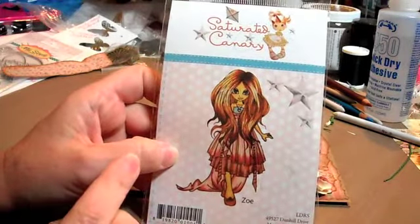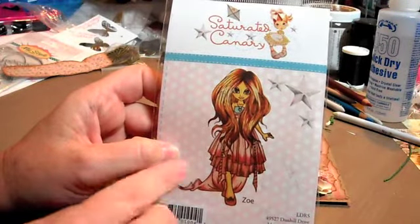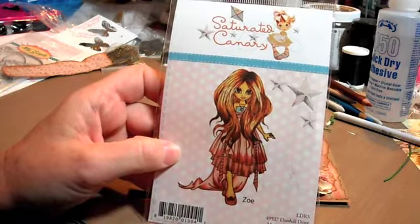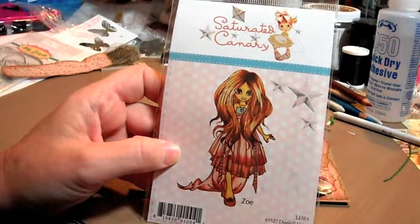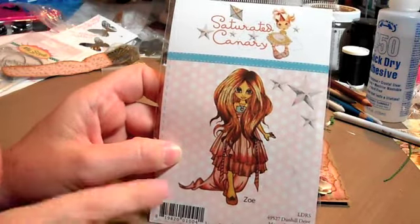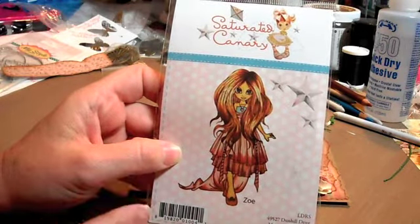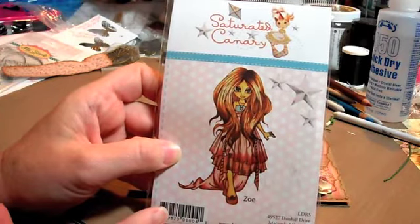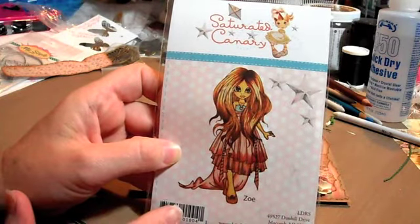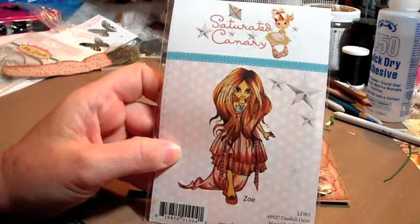Right now Tracy, for her grand opening, has everything 30% off. So I think the stamp was around $9.19 or something like that — but anyway, 30% off, good price. And this one doesn't come as a digi, which I've been wanting it for a while, so when I saw that she had it I got it.